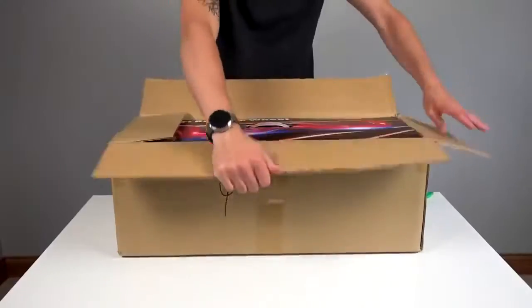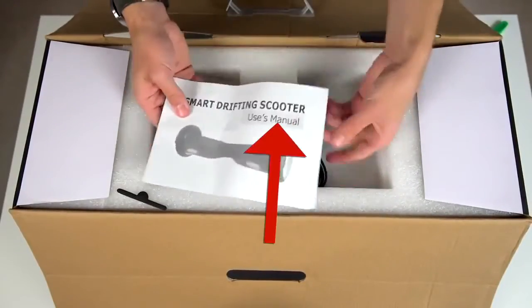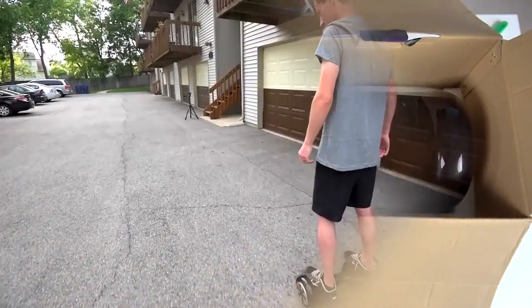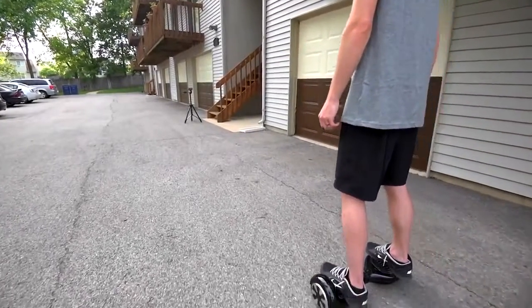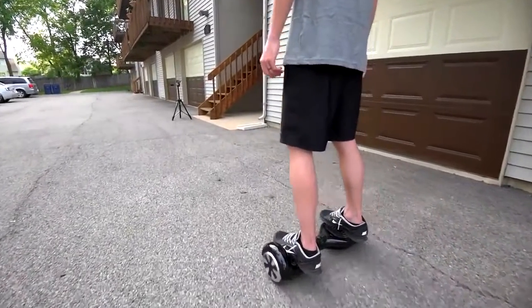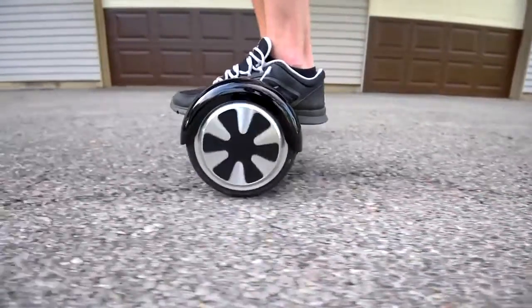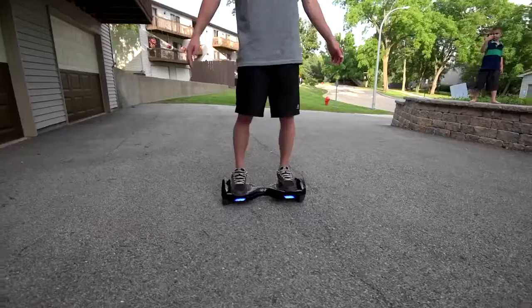A Segway is going to cost you around six to eight thousand dollars, while this scooter will only cost you around 600 bucks. In closing, this self-balancing two-wheeled electric scooter is so much fun — I had high expectations when I purchased it and it's totally blown them away. It's fun to ride, quick to learn, easy to transport, and pretty affordable for what you're getting. If you're thinking about buying one, I highly recommend it — you'll have a blast.